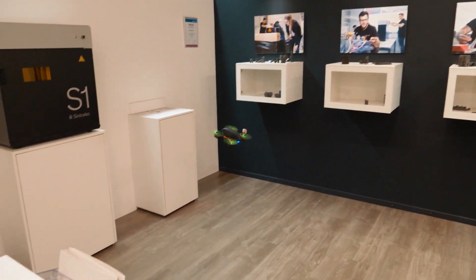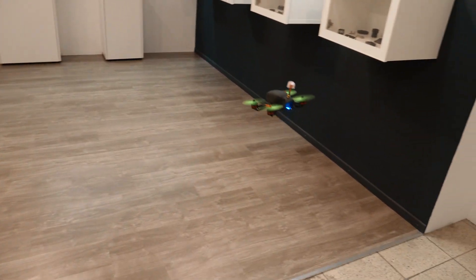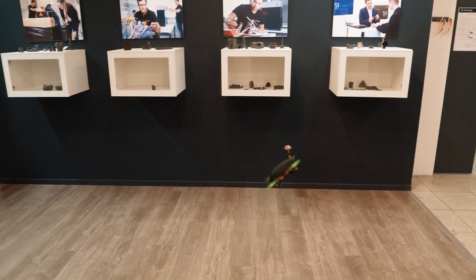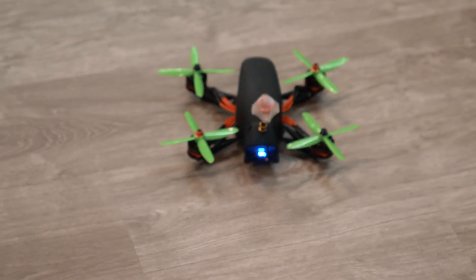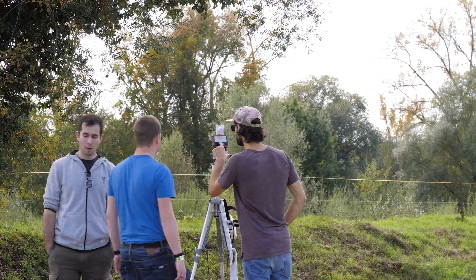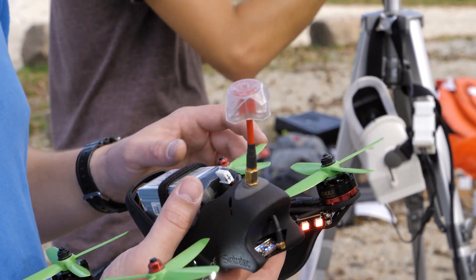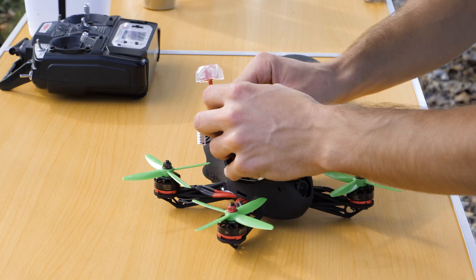Once the model was assembled, I conducted the first test flights safely inside our showroom with more or less decent results. Stability was fine and the more I flew, the better I got used to the handling. After some fine-tuning of the flight controller and finishing my video glasses, I felt confident to take the drone outdoors.